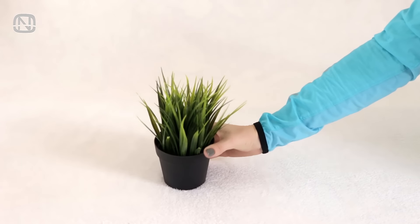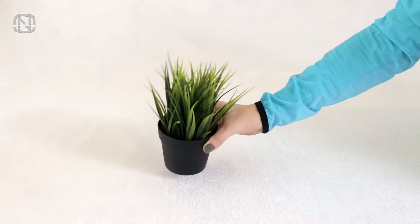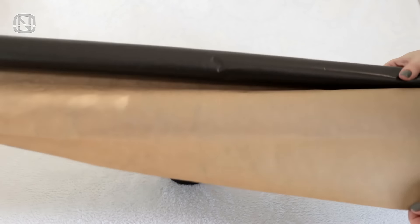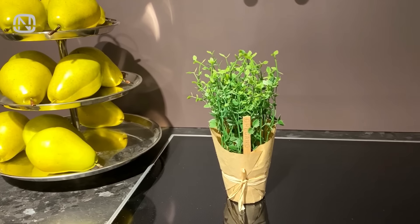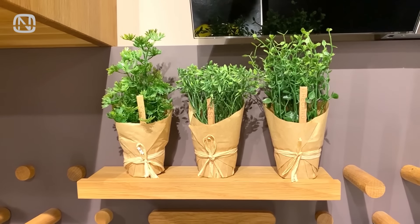Don't want to keep a plant without a pot, or the pot it's in doesn't please you and there is no opportunity to go to the store? Wrapping paper comes to the rescue. Within a snap of a finger, it turns into a stylish décor — a great temporary or permanent cost-friendly option.